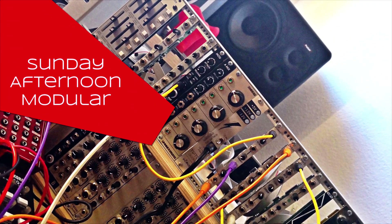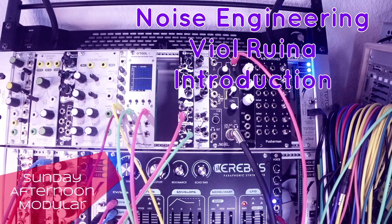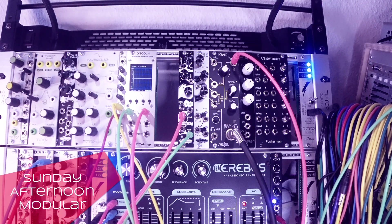Sunday Afternoon Modular. Hello and welcome to another video of the Sunday Afternoon Modular. The heatwave has finally come over Europe and we have the Trio Infernale complete. Our patient today is the Viol, or Viol Rhena.